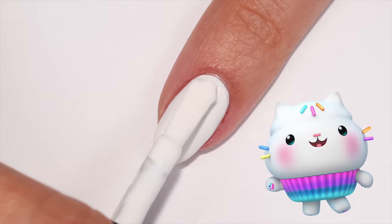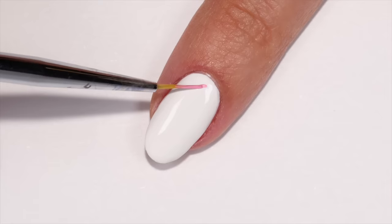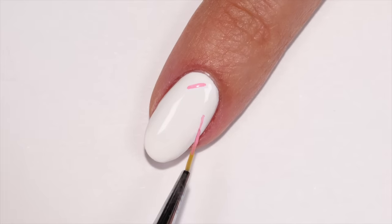Next we have a sprinkle design inspired by Cakey. First apply a white polish to the nail, then with a thin brush add small lines using a pink polish.